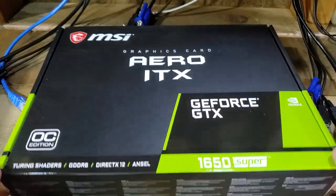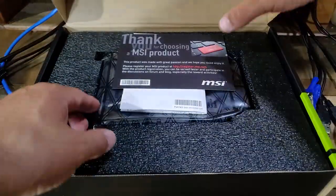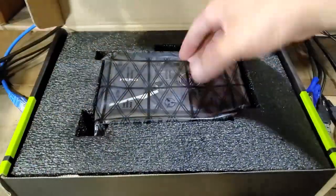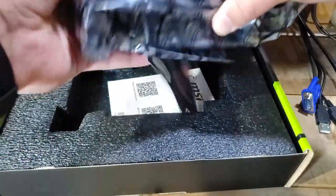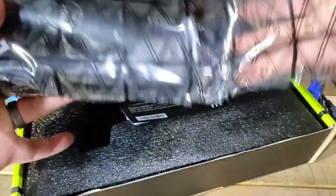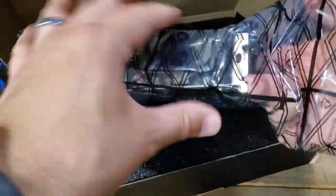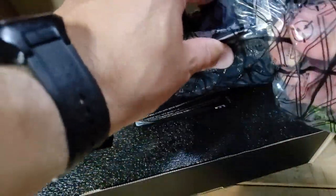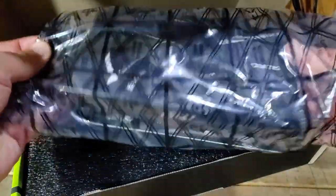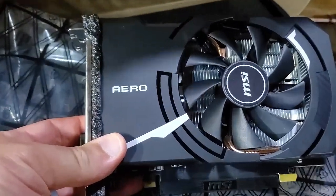The GPU I selected is the NVIDIA GTX 1650 Super, rated as one of the best GPUs for price-to-performance ratio. I bought this MSI model from Newegg for $160. The card offers great performance at 1080p, slightly faster than a GTX 1060 6GB, but the main drawback is only 4GB of VRAM, which limits gaming above 1080p. If you're watching this video, you're probably fine with 1080p gaming.